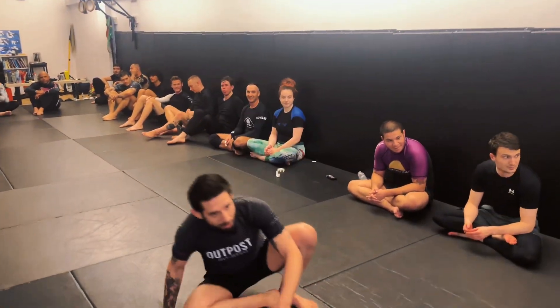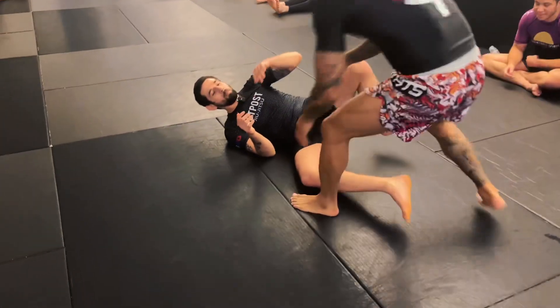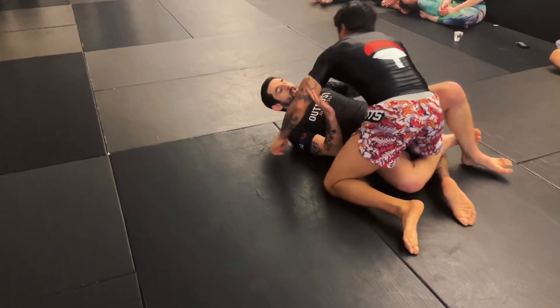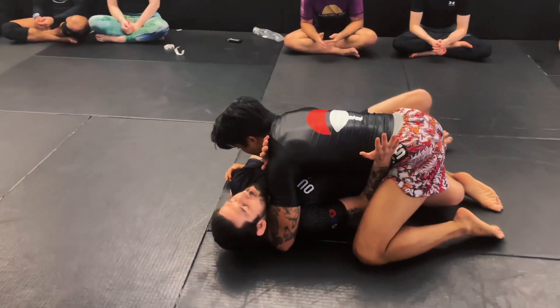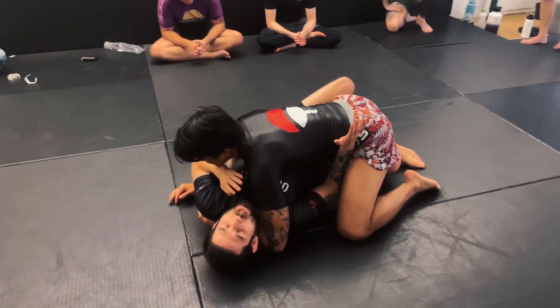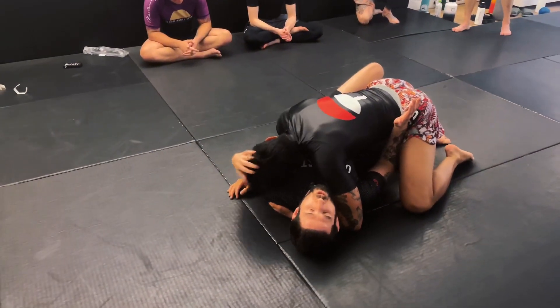Back to regular programming — Mike had a long day so we get Keanu. I'm going to be in the bottom of half guard, smashed. As soon as I'm smashed I need my frames in place. The first frame goes right by the hip, and the second frame has to be by the neck. If his head is too close to me, I use my toe on the floor.